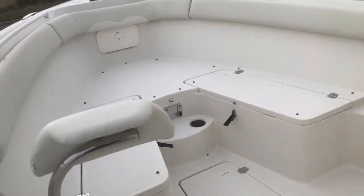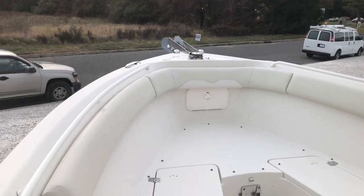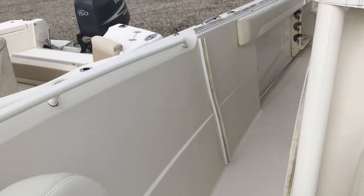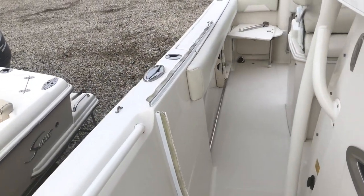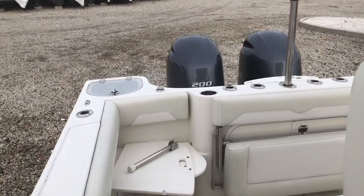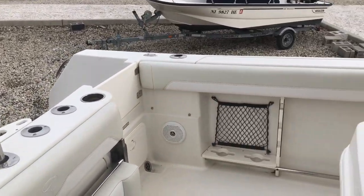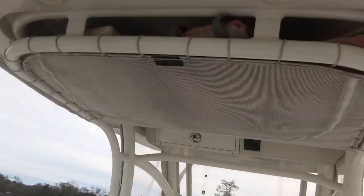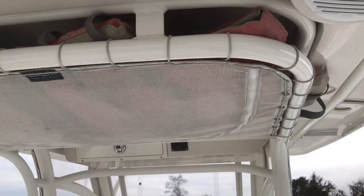Up forward, there are back rests that flip out of the way, and there's your windlass. The combing and all the metal on the boat is done in white. There is a bimini cover that goes in front of the helm — it's been a little cold lately so that's in storage. There's combing on the side as well, and everything on the boat shows very nicely. There are cup holders, rod holders, and speakers throughout. The hardtop features overhead lighting, speakers, and storage for your life jackets.